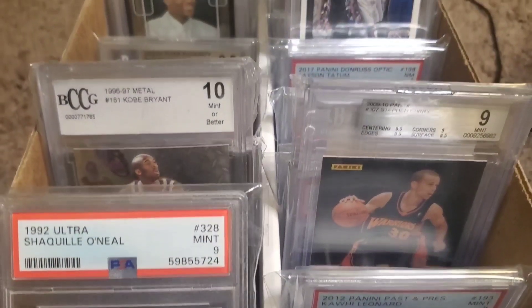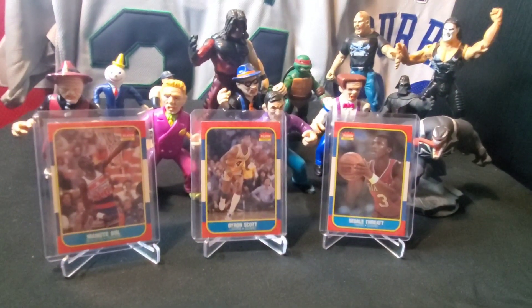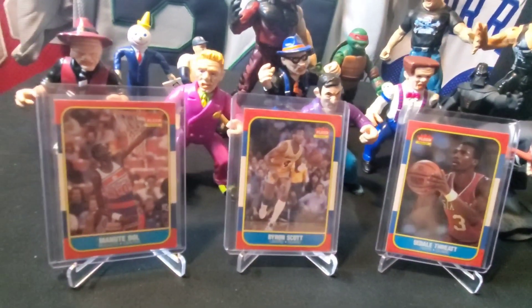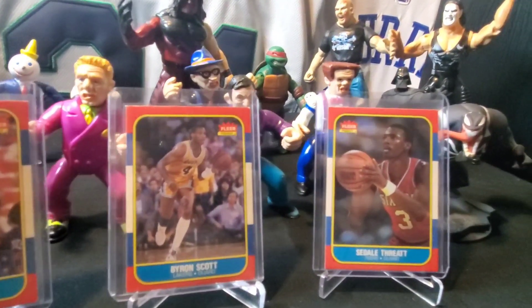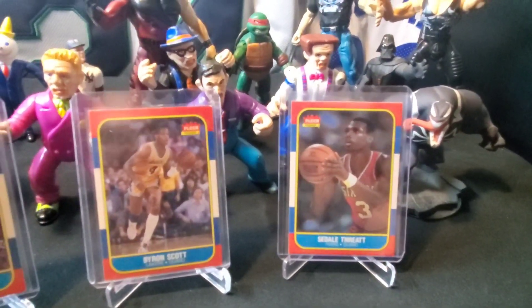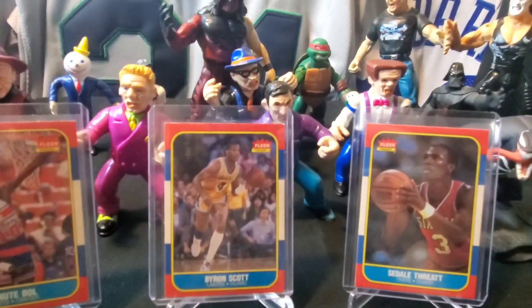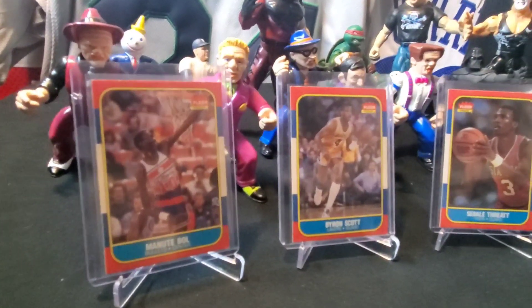In this box I'm collecting every single NBA basketball player's rookie card to ever play — hall of famers get slabbed. Yesterday we took a look at Hakeem Olajuwon and I didn't have his actual 1986 Fleer rookie card. Here are three players I do have their 86 Fleer rookie card. Byron Scott was a key part of two or three championships in LA, and Manute Bol was known for his height and shot blocking — his son Bol Bol ended up being a pretty good basketball player himself.